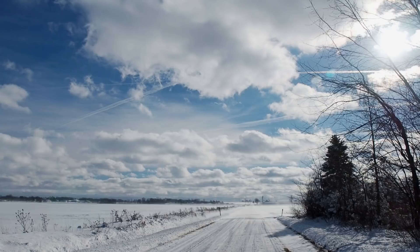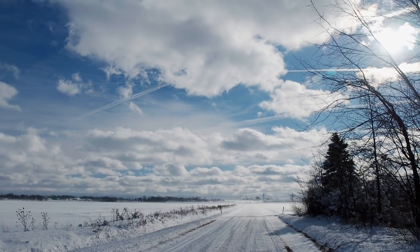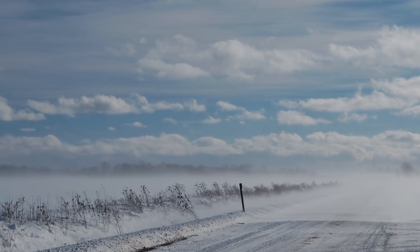We're going to take a little road trip. It's very cold out here. It does look a little pretty, but it's very, very cold. It hurts to work the camera — my fingers are so cold.